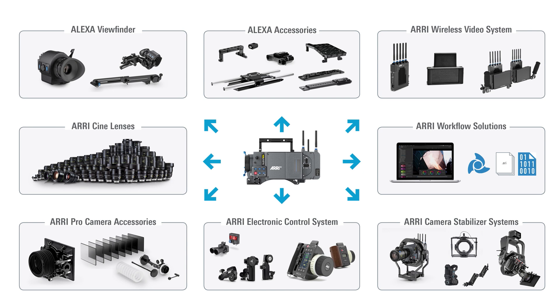First of all, we went through great lengths to make sure that the Alexa LF is compatible with almost all the accessories we already have for the existing Alexa cameras. So it works with the existing Alexa viewfinder, the accessories, the wireless system, the existing lenses, the workflow, the pro accessories, our electronic control system, and our Arri camera stabilizer system.